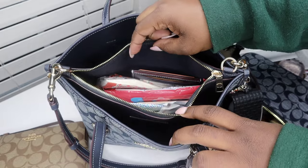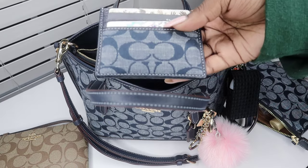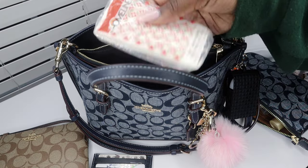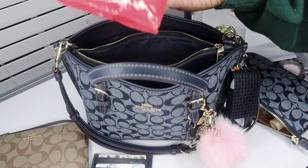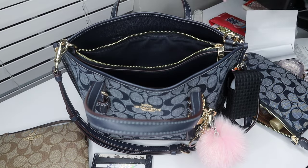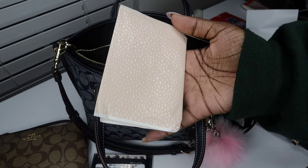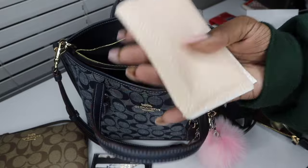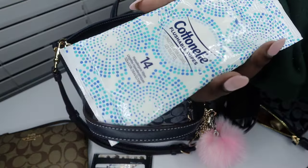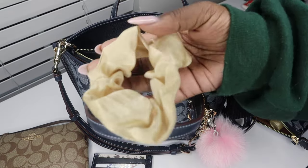In the middle section I have my Coach denim card holder, which clearly matches the bag and the Nolita. Then we have more tissues, a bigger pack of Wet Ones wipes, more tissues — you're going to see a lot of tissues and hand sanitizer because, well, just because. And from the Target dollar section I have some cotton nail flushable wipes and another satin scrunchie.